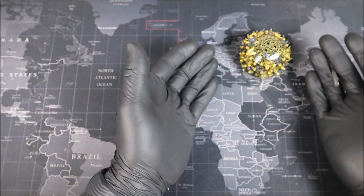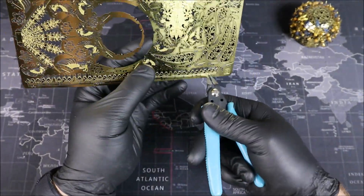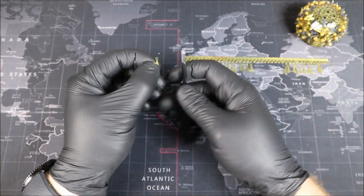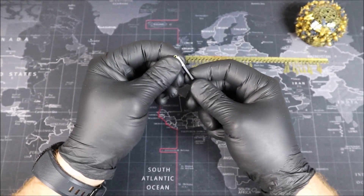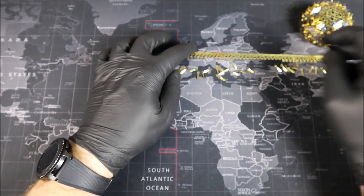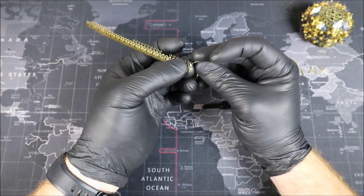This build is definitely not for the faint of heart, but I'm pretty sure that most people building this with us have already built a few metal models before. And don't worry — I still plan to go over the instructions, so let's go ahead and do that now.